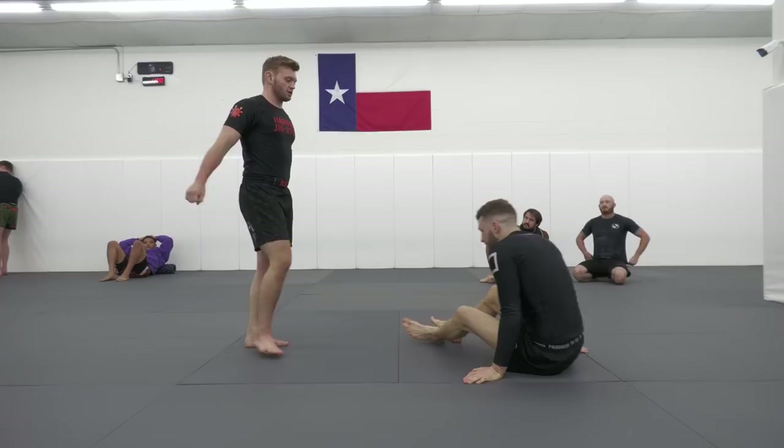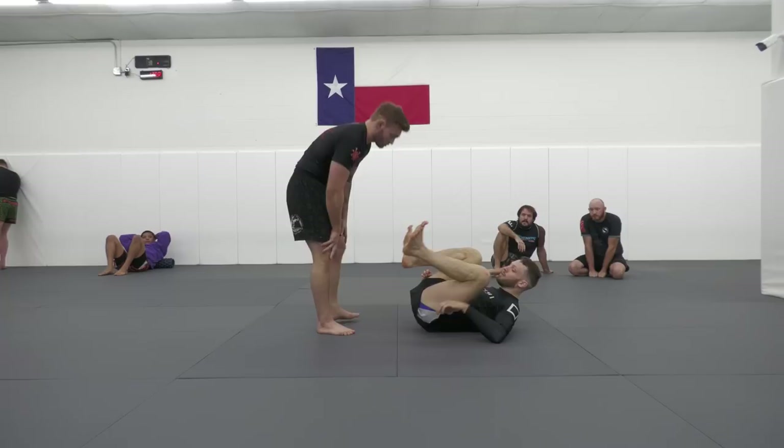I kind of developed my guard passing in stages. Early on in my career it was more loose passing, side to side, toreando-type passing. Then I went to pressure passing, and now I'm at the phase where I'm learning to combine the two — using loose passing to set up body locks and things like that. I'm going to continue going over some passing stuff, so today we're going to be looking at headquarters again.